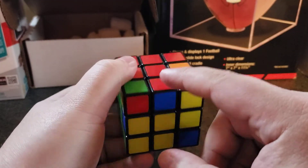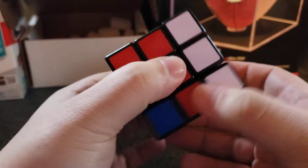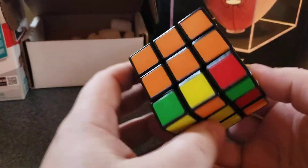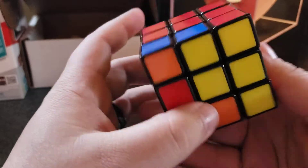Red and blue — you've got to go opposite blue: down, over, up, down, over, up. And then it's going to be solved. Now the second layer is solved again. And now we'll end this part.